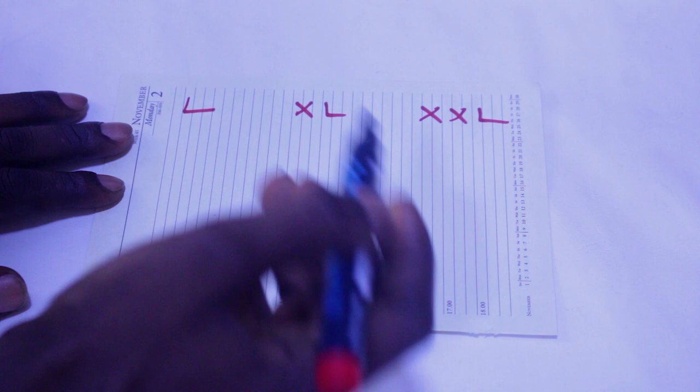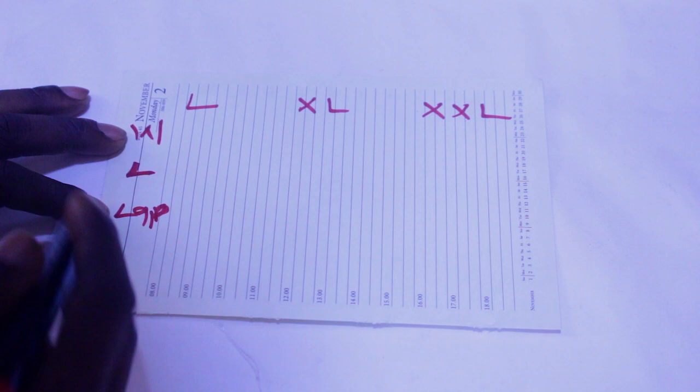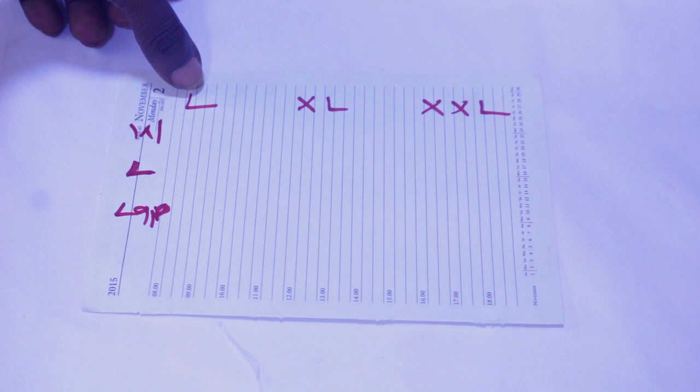All we are going to need is our waist, our length, and our lap — or thigh, whatever you call it. These are the three measurements we are going to use.